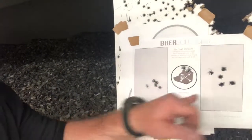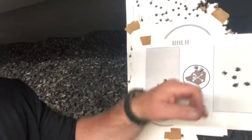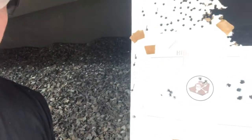Five rounds, five rounds, mag change, and three rounds. Let's do it one more time and try to pick up speed.